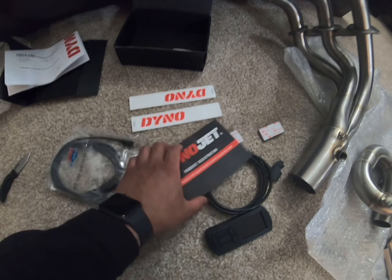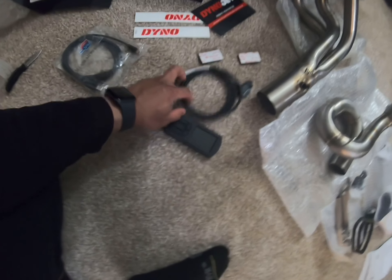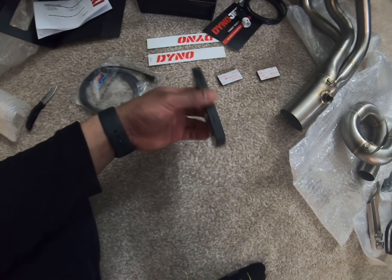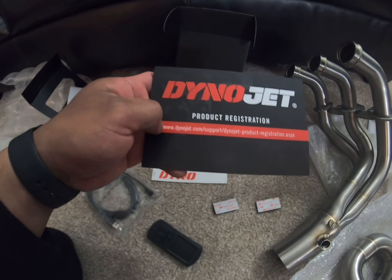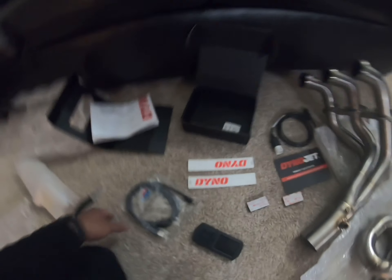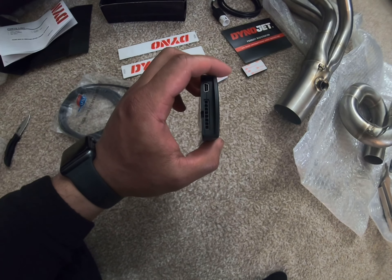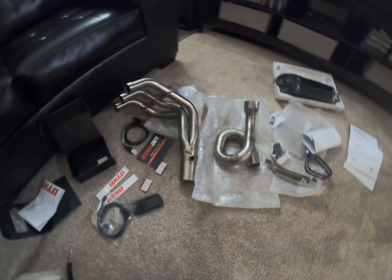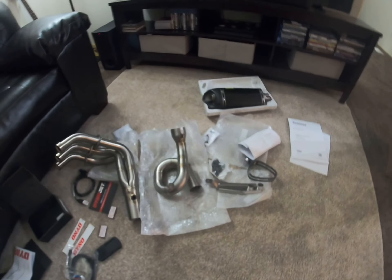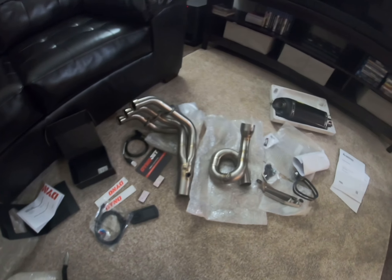I already got the tune code for the Akrapovič. It's easy to get — just go to dynojet.com, find your file, and copy-paste it into the device. That's it guys! I'm really excited to install all of this on my MT-09. If you have any questions or concerns, please comment below, and if you're new to my channel please subscribe. Thank you!